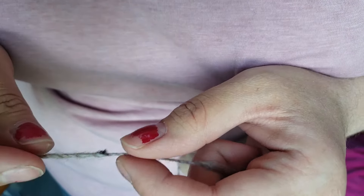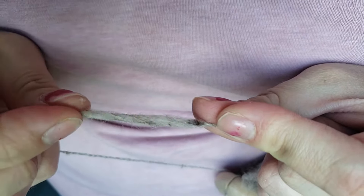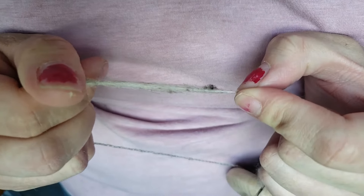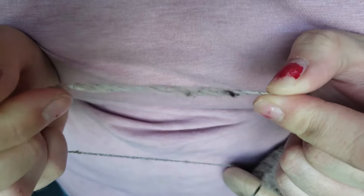Here's some troubleshooting: if you get too bulky of a spot, you want to untwist it on both sides and twist on both sides, give it a gentle tug, and it'll even itself out. Then let your twist come back into the fiber.